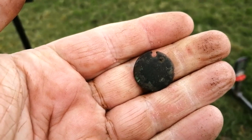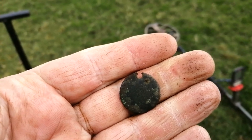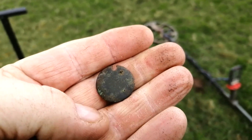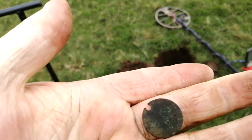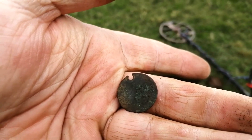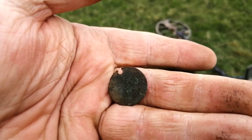It looks to be the remains of a coin that's been used as a pendant. I don't know what the coin is, but it's certainly not hammered. Okay, we shall move on - you can't win them all.